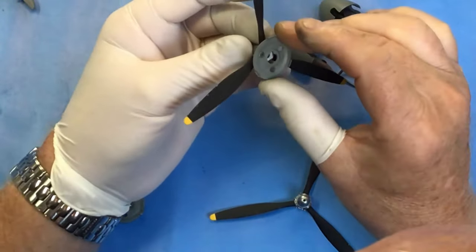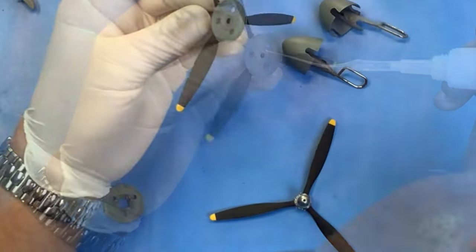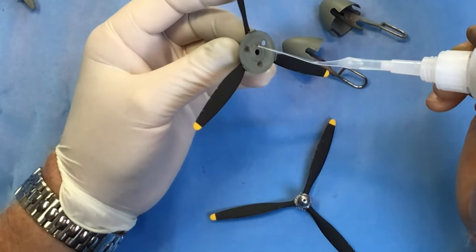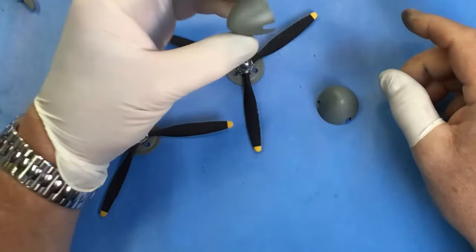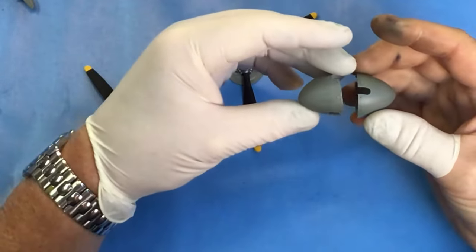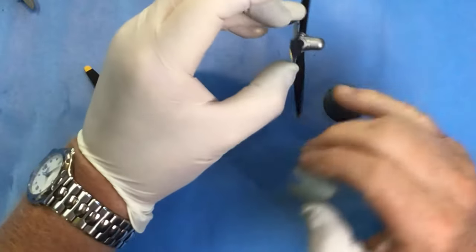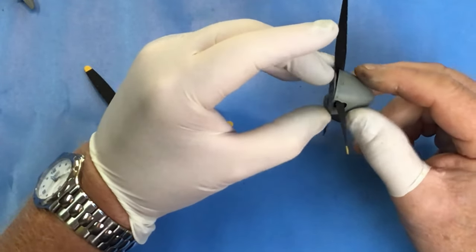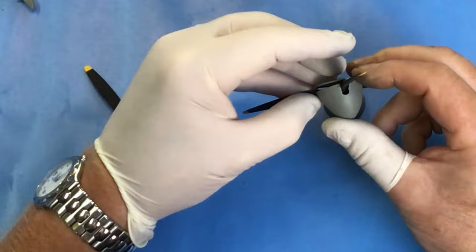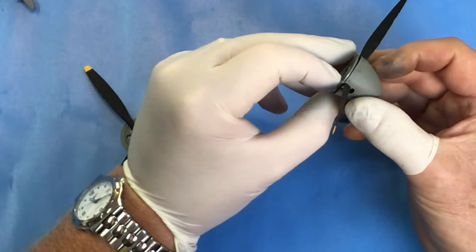These are fairly straightforward - we've just got the back plates to fit and the spinners themselves. So these have had a coat of Alclad light sheen, and these should just push on to the front of the propeller. Tamiya have designed these so that you can remove the spinners to see the hub detail, but I don't think I'll be bothering with that.